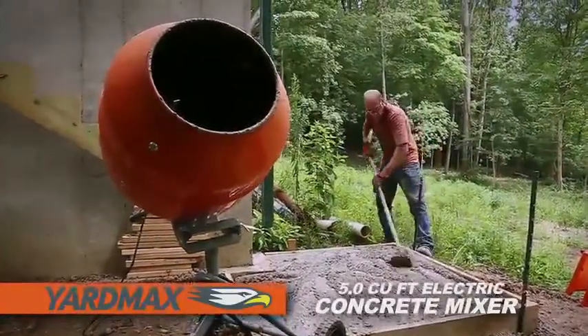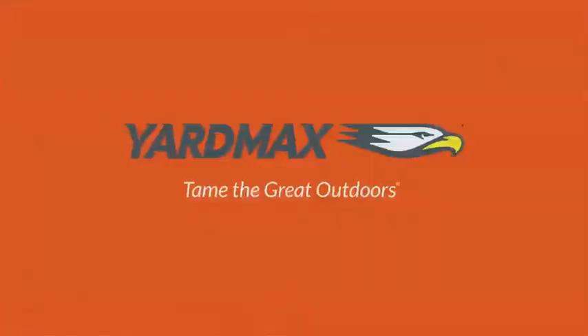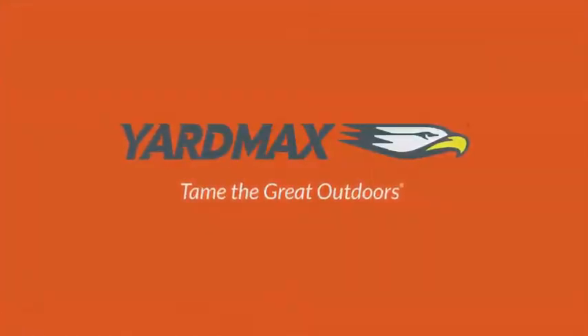The Yardmax 5 cubic foot electric concrete mixer. Max value, max performance. That's Yardmax. Tame the great outdoors.